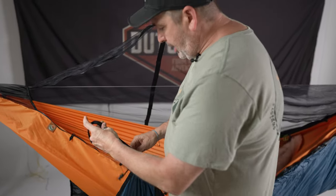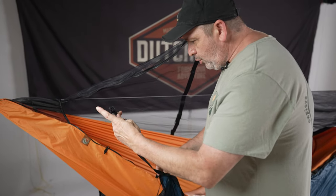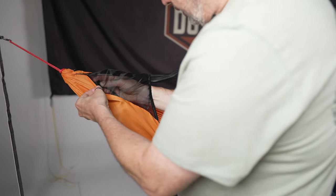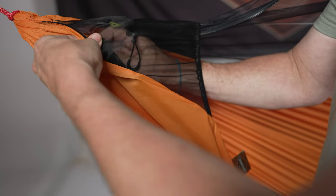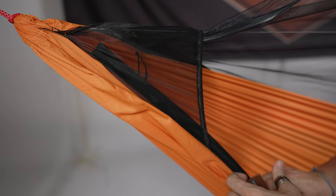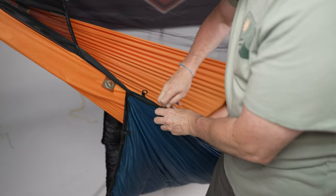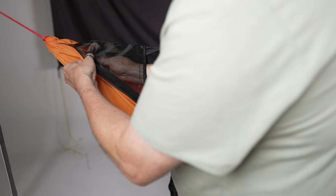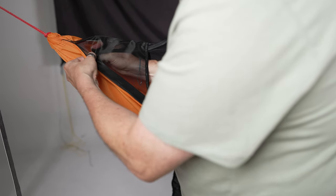You unzip the bug net and then you simply install the zipper track for the quilt right on to where the bug net zipper track was, and then you install the bug net on top of the zipper track of the quilt.